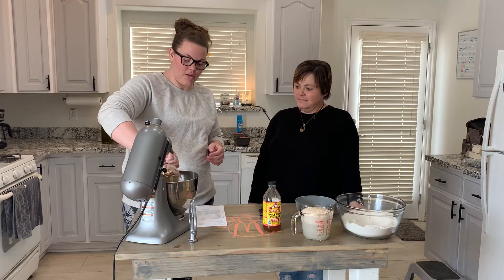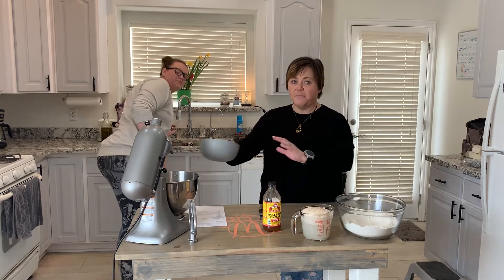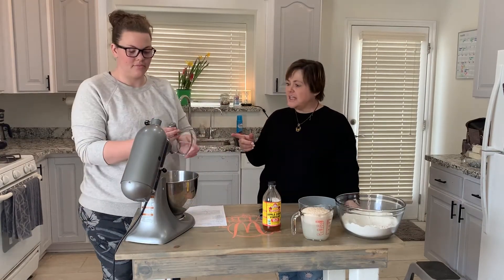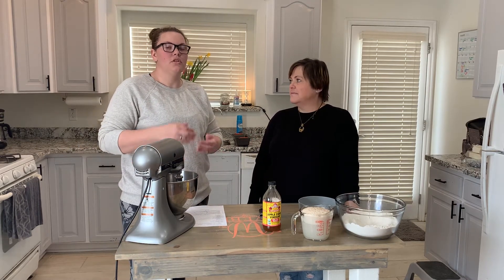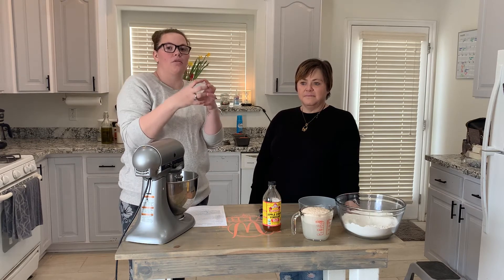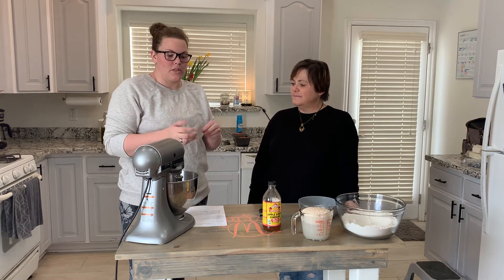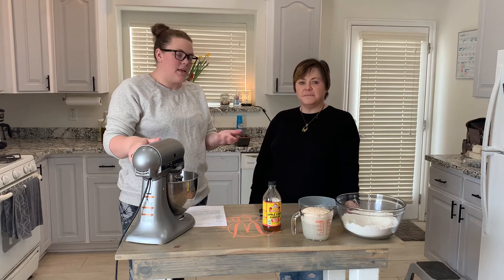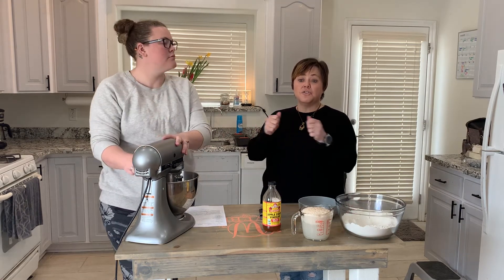We're adding a quarter cup of olive oil and two eggs. Kim has the paddle attachment out — when I make bread I always use the dough hook, but she always uses the paddle attachment. Because you're not forming any gluten, the hook doesn't mix it well. With regular gluten bread it forms a ball around the hook, but with this dough it doesn't — it's more like a sticky donut or biscuit dough.